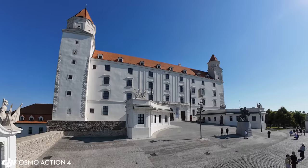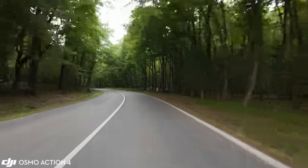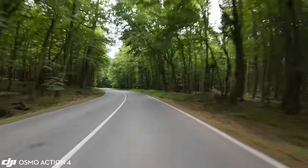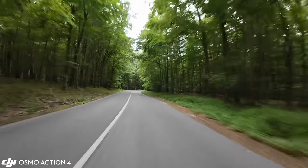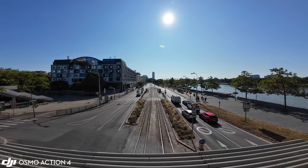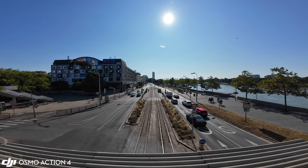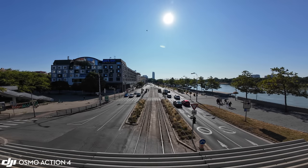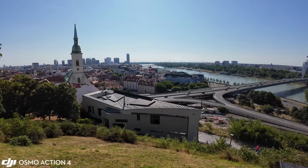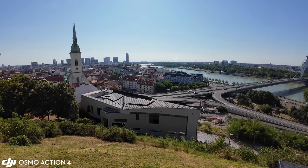The colors are another strength of the Action 4. Unlike the latest GoPro cameras, DJI is not using local tone mapping, which is a good decision. It captures a very solid amount of dynamic range without producing an artificial iPhone-style HDR look. Dynamic range has been tweaked a lot on the Action 3 through firmware updates, and the Action 4 benefits greatly from those findings.